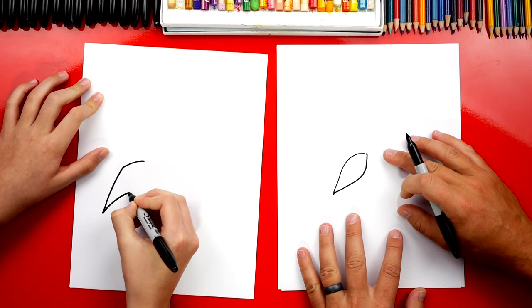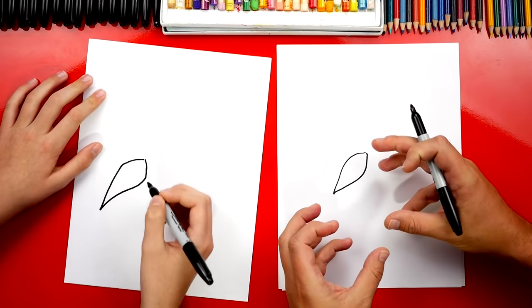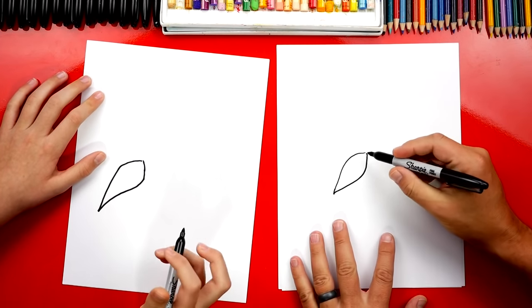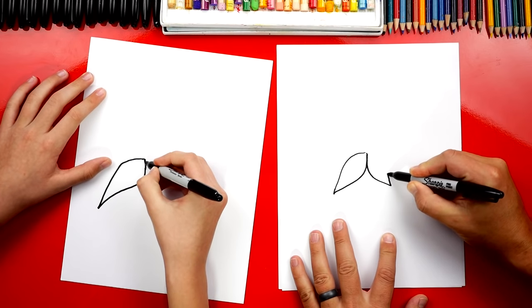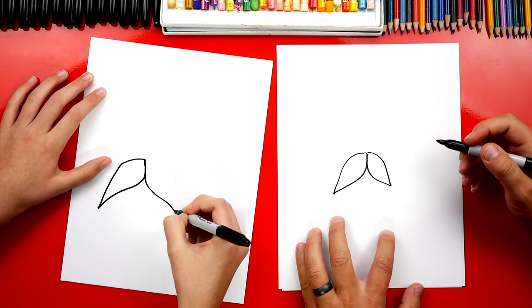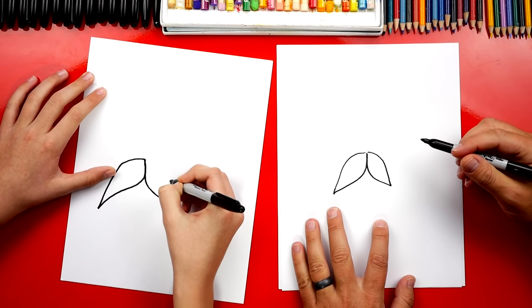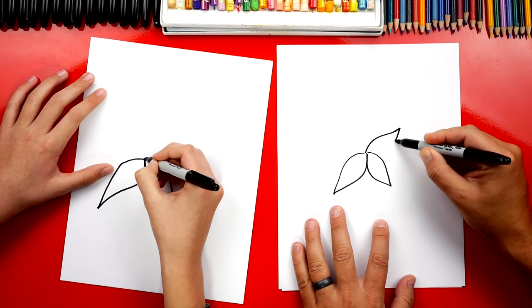We're going to draw them really, really pointy. We checked and a poinsettia is actually modified leaves — they're just red leaves, but it looks like a flower, doesn't it? Now we're going to draw another one that comes out just like the first one, but over here off to the side.